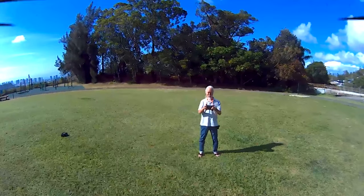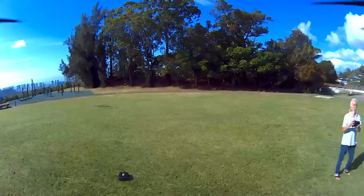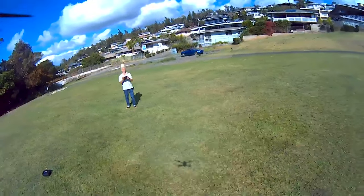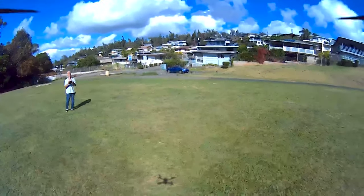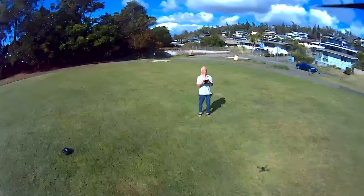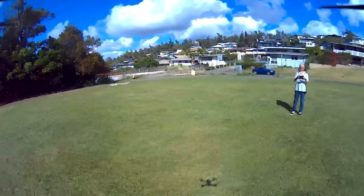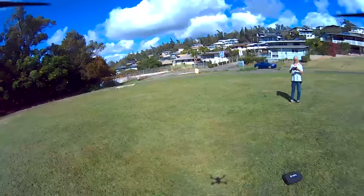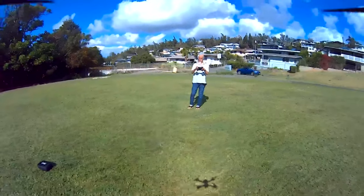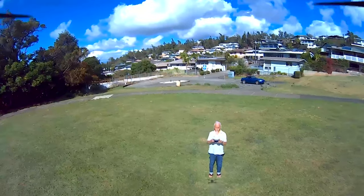I kind of got it! Whoops — drifting out. Can I turn it? Yeah, there we go. That's not bad. It takes some coordination, which I don't really have a lot of. You can see the drone shadow in the picture. By this point I just want to take it up a little ways and then bring it down.